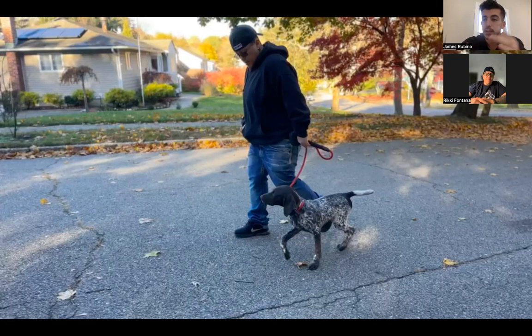So Ricky, if you don't mind telling us the name, age, and breed of the pup in this video. This is Ben. He's 13 weeks old. He's a German short-haired pointer. Very nice.